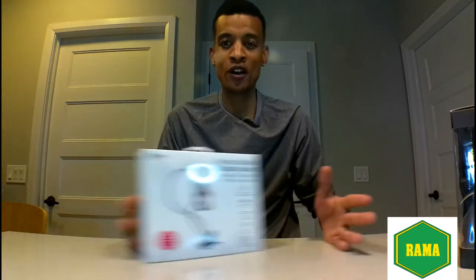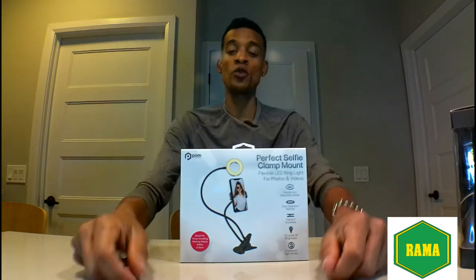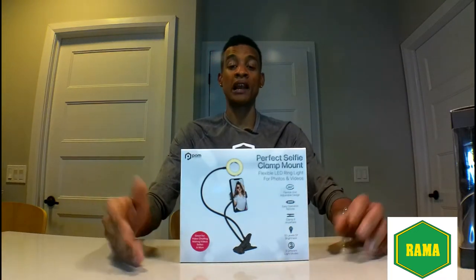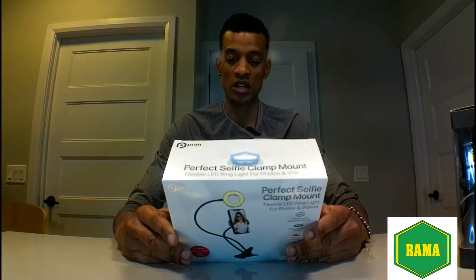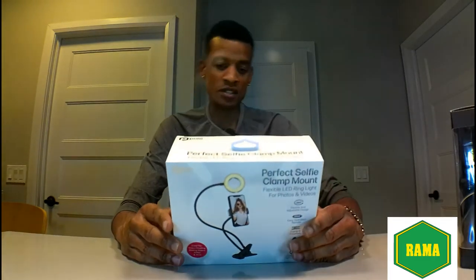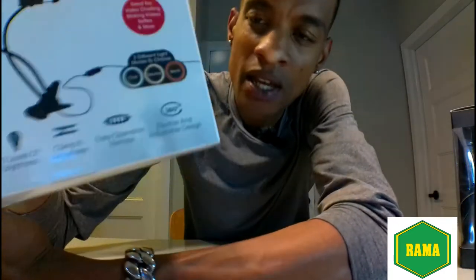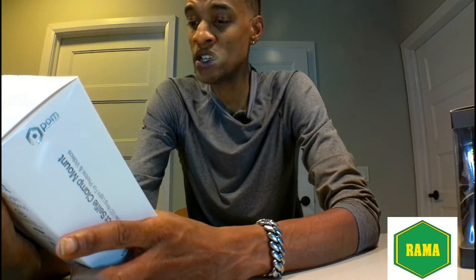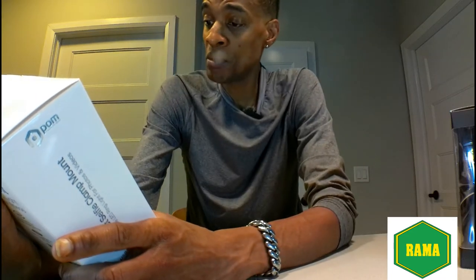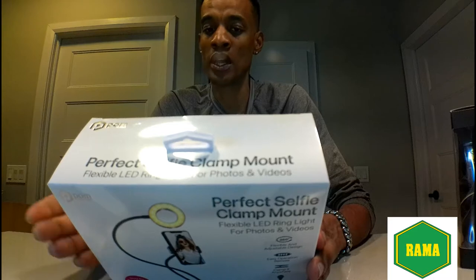Welcome to another video featuring another dollar store item from your local Dollarama. Today we're featuring the perfect selfie clamp mount flexible LED light for photos and videos. On the box we have: 10 levels of brightness, clamp it anywhere, easy operation, remote, flexible and adjustable design.